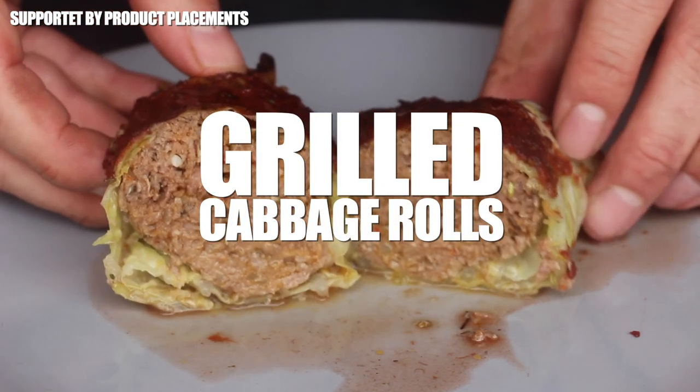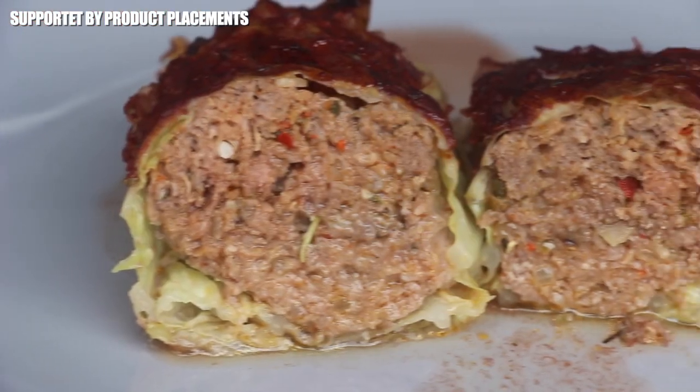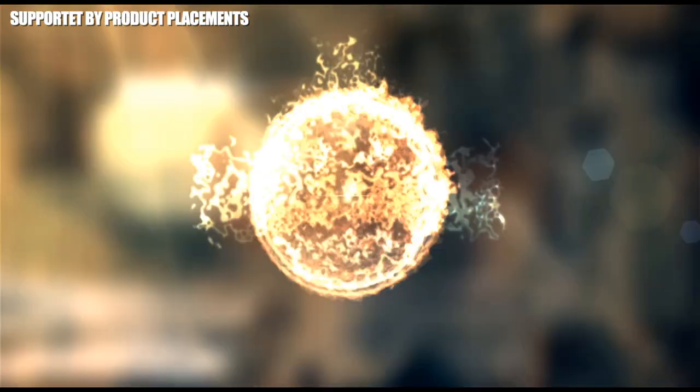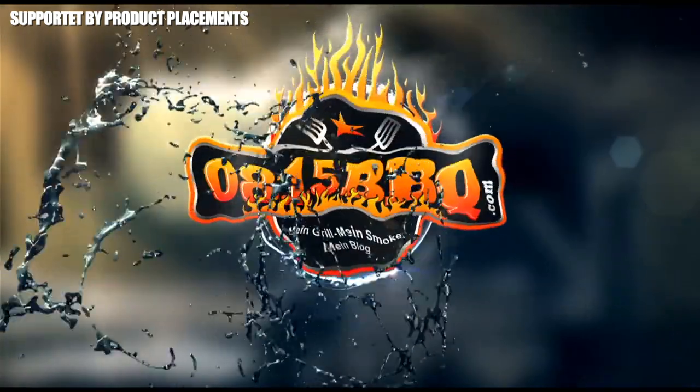Alright folks, today we are making stuffed and grilled Cabbage Rolls, so stay tuned! It's time to grill!